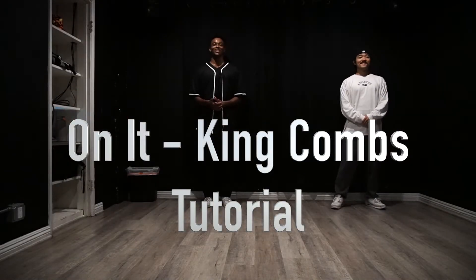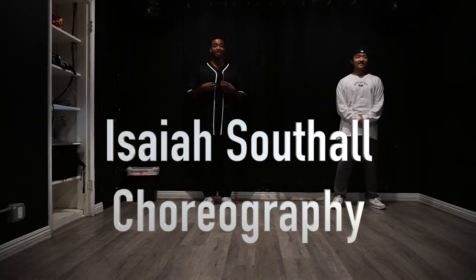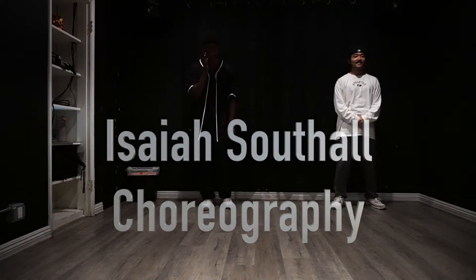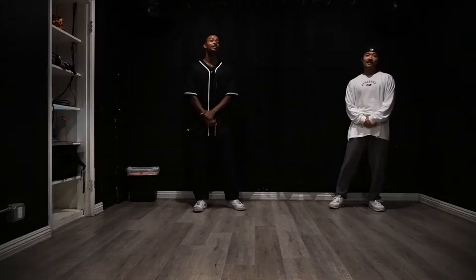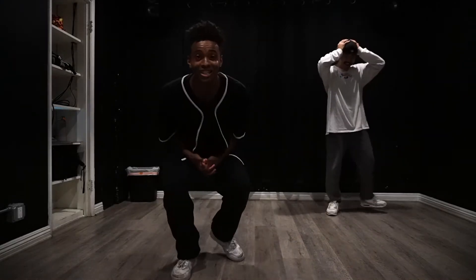Yo, what's good y'all? It's Isaiah Southall here. Y'all been asking for tutorials on TikTok, so I'm dropping them now. Go subscribe to my YouTube, you know what I mean. Got my guy Aaron here. I really like your energy. Thank you. Always bring it. You know how we do, we bring that high energy in here.